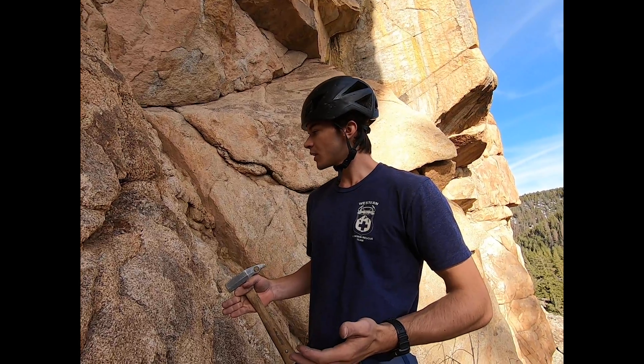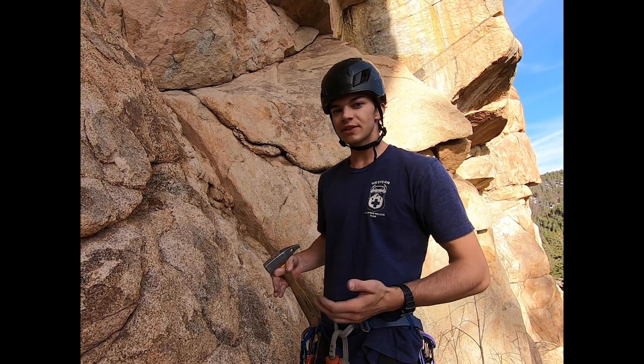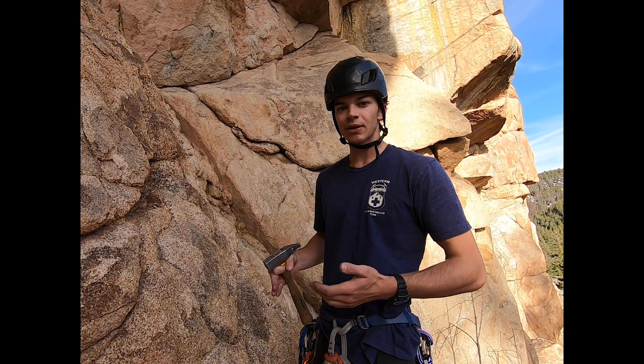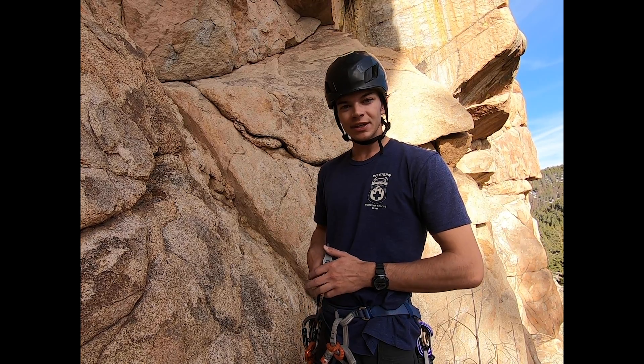That's about it for rock pro. Rock pro is a really, really good skill to have. It's something that everyone on Western Mountain Rescue should know. Thank you.